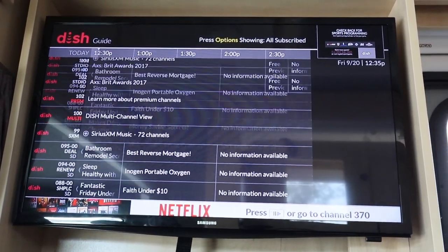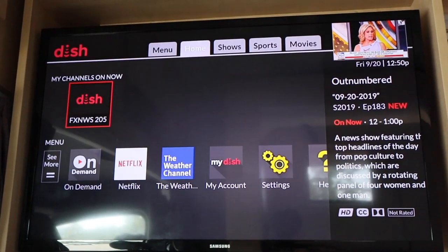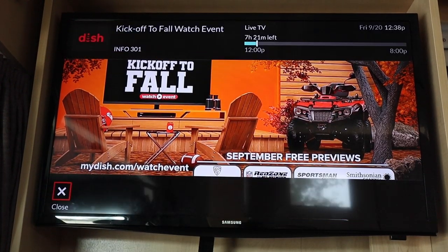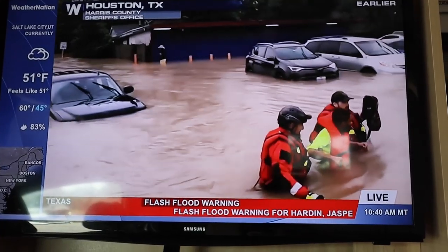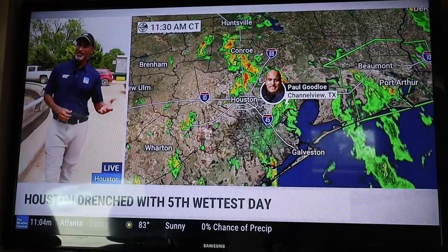You can pay for this service as you go, month by month — no long-term subscriptions are required. There are lots of packages available depending on what your programming tastes happen to be, but you have access to everything: cable news, local channels, weather, sports, and of course lots of movies.